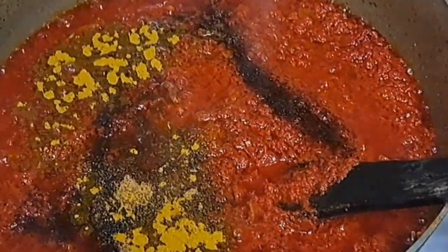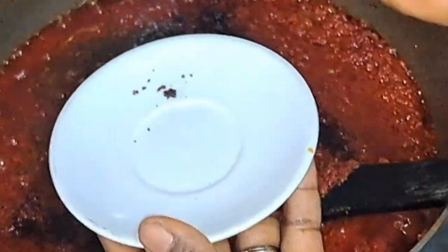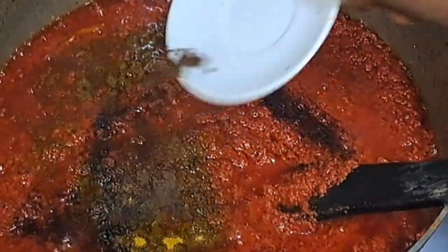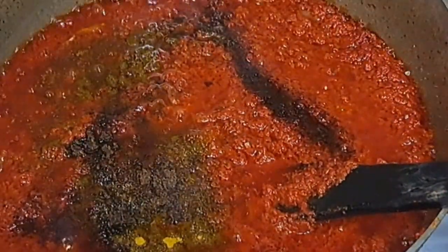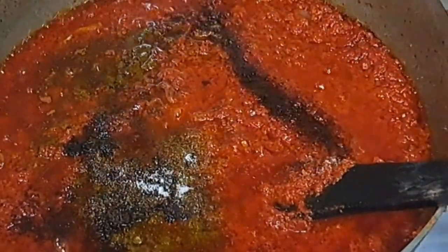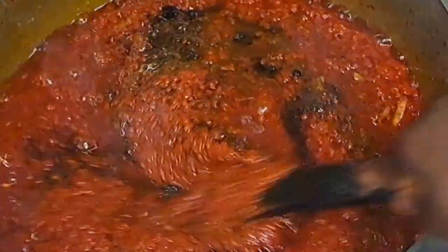You can also use any seasoning available in your home — it doesn't need to be exactly what you see here, to avoid stress. At the end, add a little bit of salt, but make sure you don't add too much to avoid the stew being too salty.